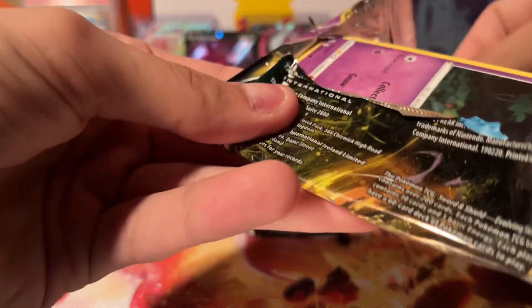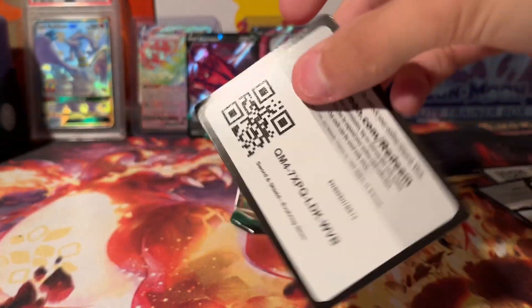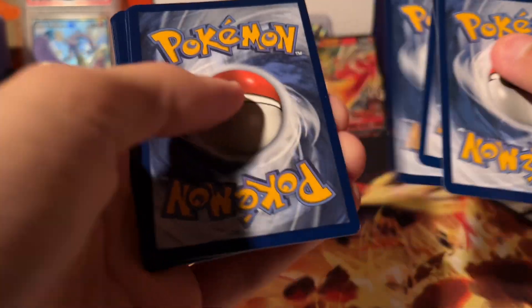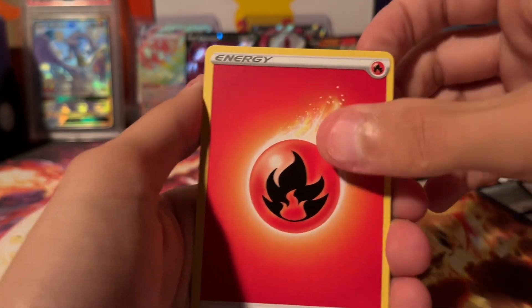And then Evolving Skies — give us something good! Last pack is also Evolving Skies, so be sure to drop a like and hit the subscribe button. Fridays are the days to look out for Pokemon videos here on the channel, if we do them that week.